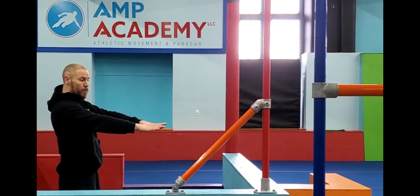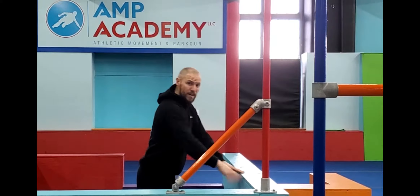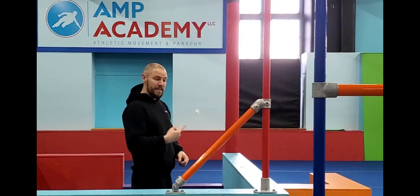Basically what you do is get both hands with your fingers facing the direction that you want to go, get your feet together, jump with both feet at the same time, bring both legs up to the side, and land on the other side.